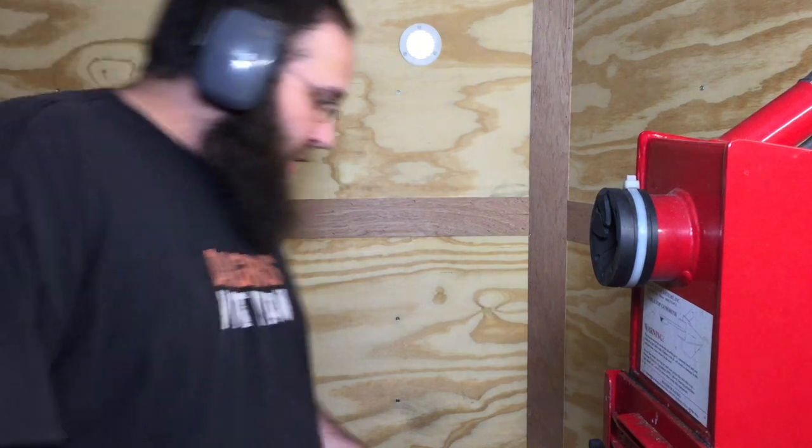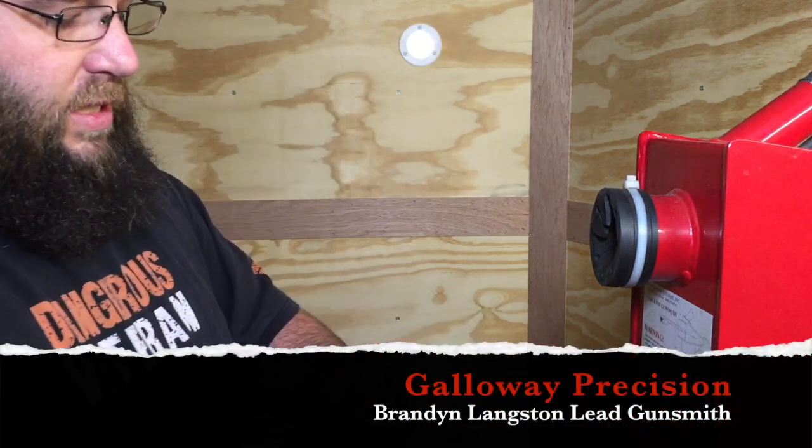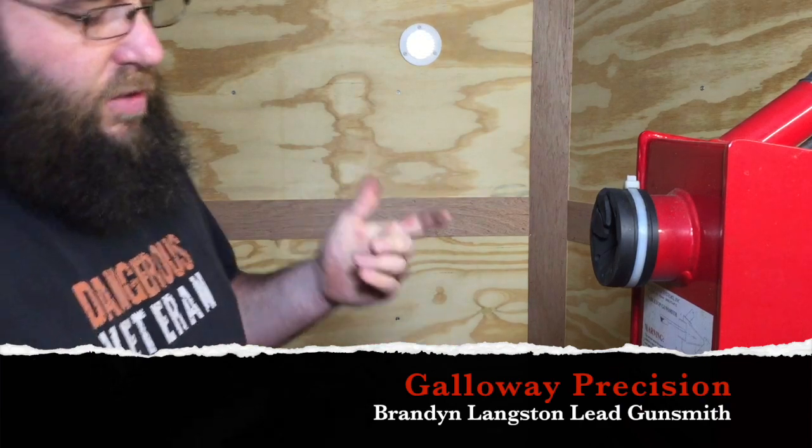Hey guys, Brandon here with Galloway Precision. Today we're going to go over some of the products that we make for the SIG series pistols.